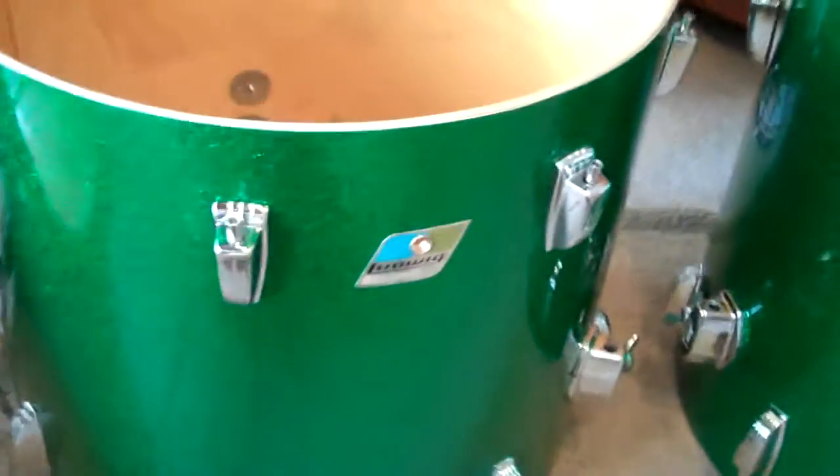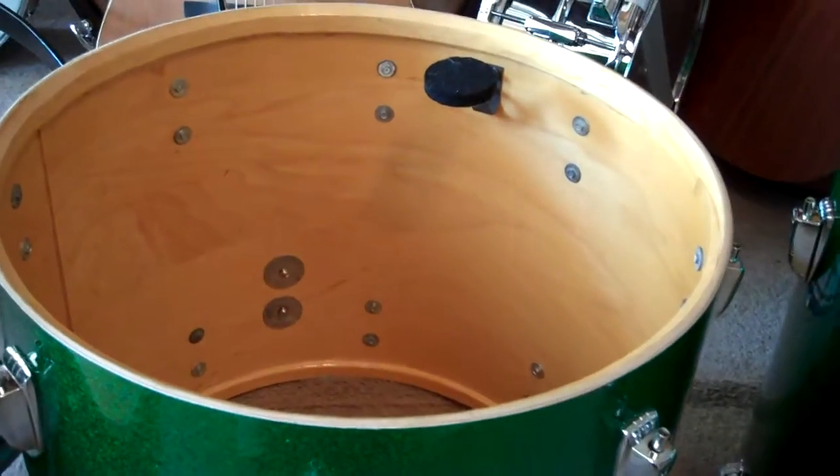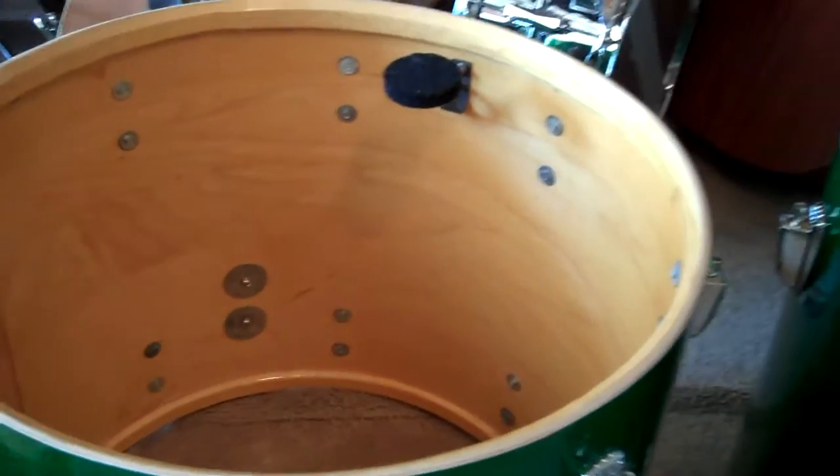The floor tom legs, leg mounts, and wing screw are on there. Then we've got the 16 by 18 — same thing: all-natural interior, tone control, same leg mounts and wing screw. And then we've got the 14 by 26 kick drum.